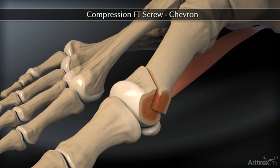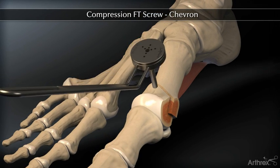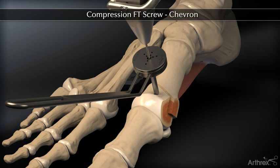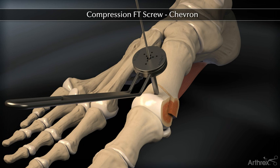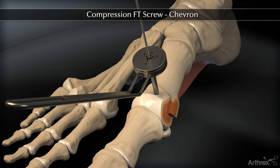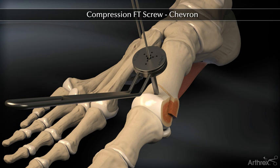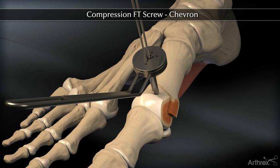Lateralize the osteotomy to the desired correction and insert a .034 K wire from dorsal to plantar. Make sure the K wire is bicortical to ensure accurate measurement. Verify bone correction and K wire placement on fluoro. Insert a second .034 K wire using the parallel drill guide for rotational stability.